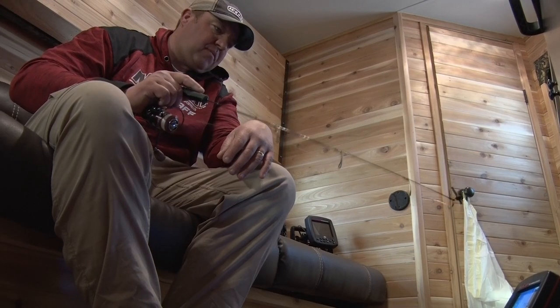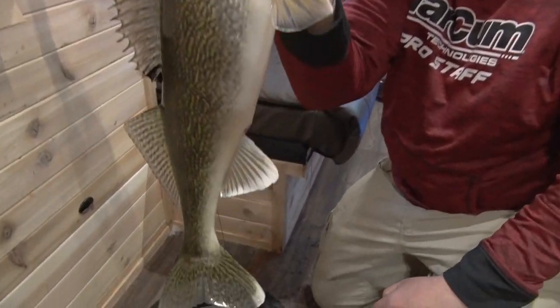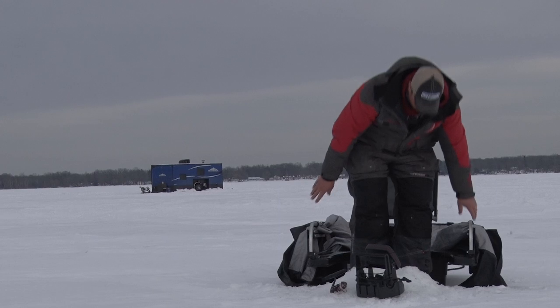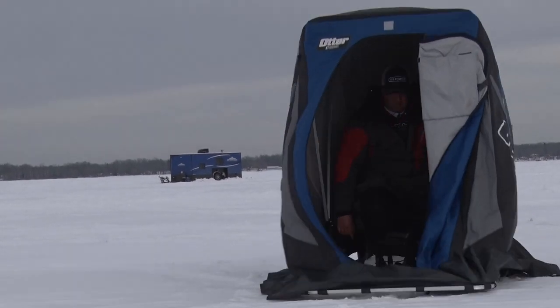I like to use my portable shelters in conjunction with my wheelhouse. I've got my wheelhouse set up on a main lake point, so during peak feeding periods we'll jump back in the wheelhouse, but I always have my one-man Otter Hideout in the back of my truck. That's the way I can stay mobile during the day, trying to pick up the aggressive fish, and then just keep moving on down the break.